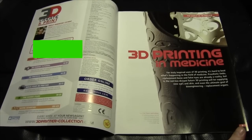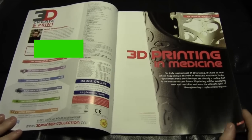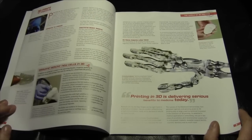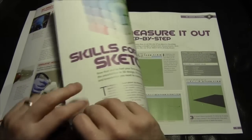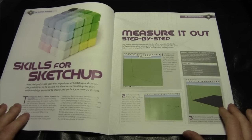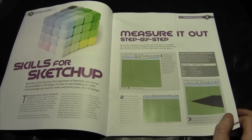Issue two also includes a download code so subscribers can get patterns from the website. There's a section on 3D printing in medicine — drawing healthy new cells in 3D — and apparently there are organic printers being worked on to print organic parts literally out of cells. Then skills for SketchUp: now that you've had your first experience with SketchUp and can see the possibilities in 3D design, it's time to start building the skills and knowledge you need to create and perfect your own 3D designs — measuring out objects step by step.